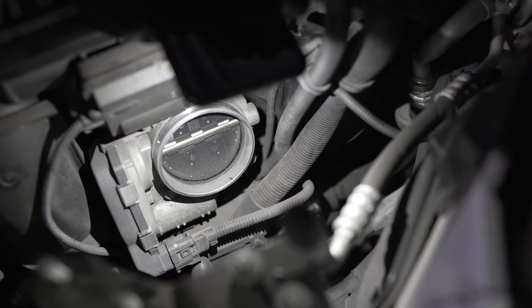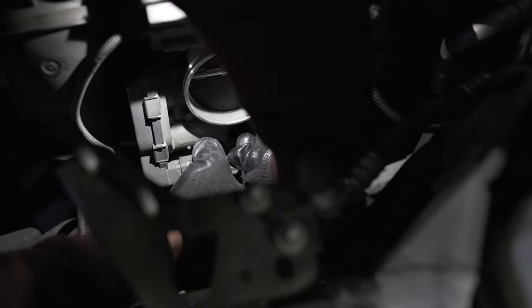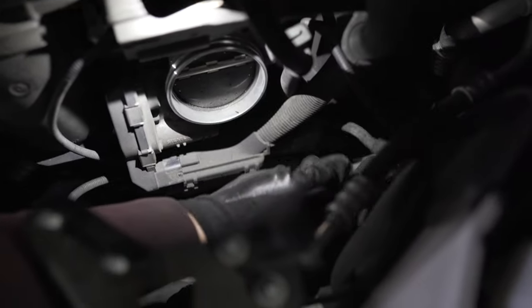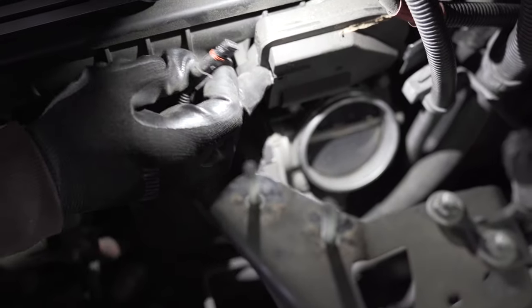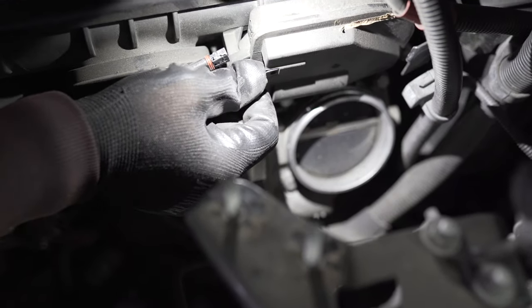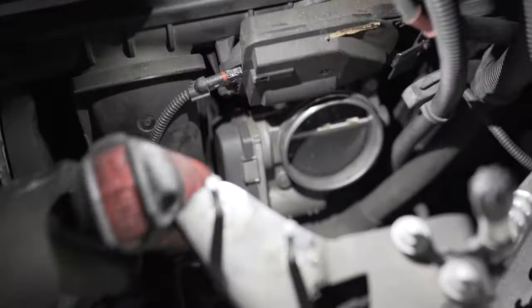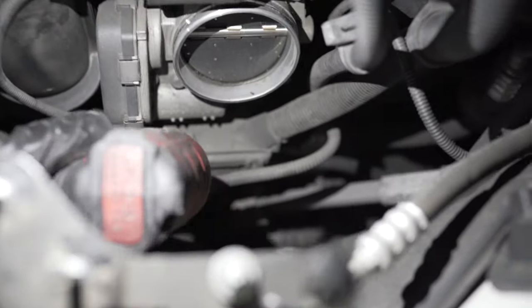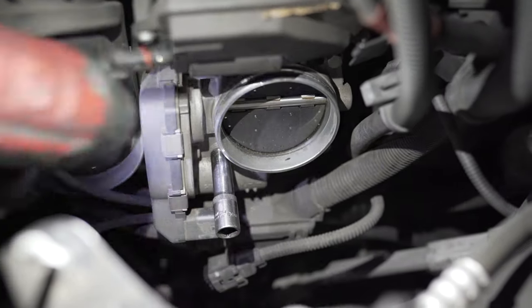First of all we're gonna disconnect the connection to the throttle body — it's a simple push and pull. Push right here and just slide it out. Then disconnect this connection from the DC valve; just pull it out or you can just bend this tab a little bit with a pick tool. And now we're ready to take those bolts out.